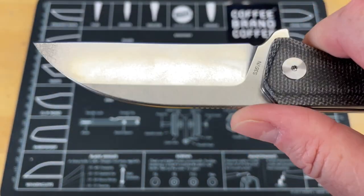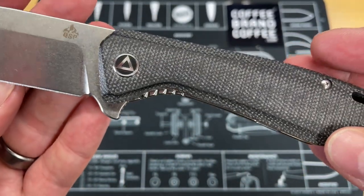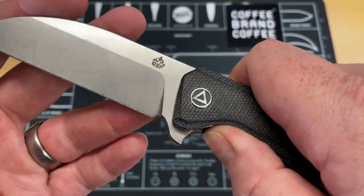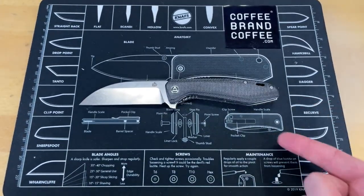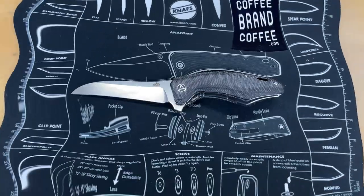The only downside I would say is I wish the jimping was a little sharper, so if that's something you look for, just keep that in mind. Stonewash blade — like I said, some of the best micarta you're going to find on the market is in QSP knives. You just can't go wrong with them. This thing is just absolutely a workhorse of a knife. There you go — QSP Pelican. I'll have links below.